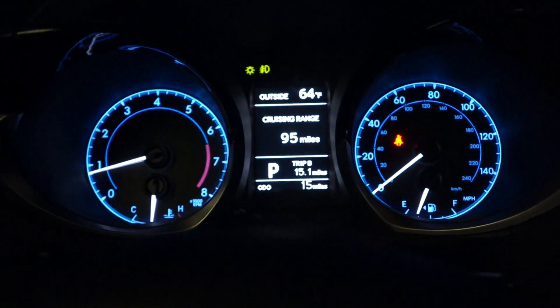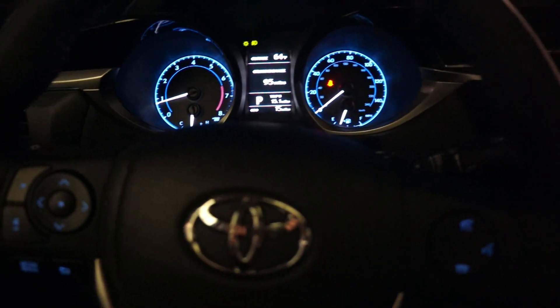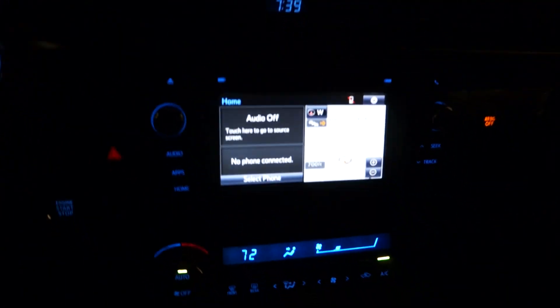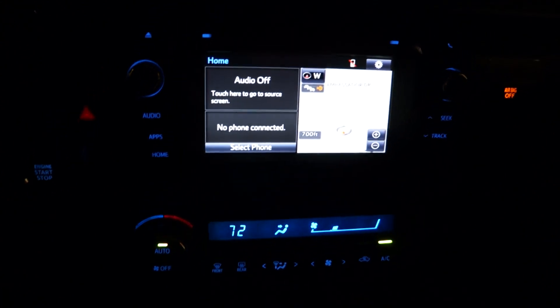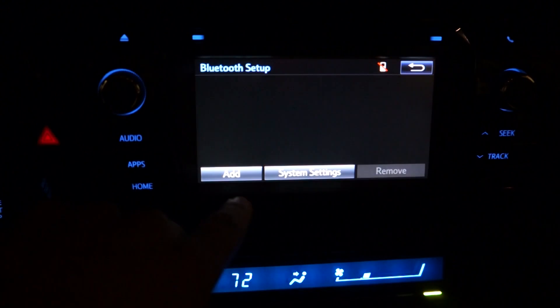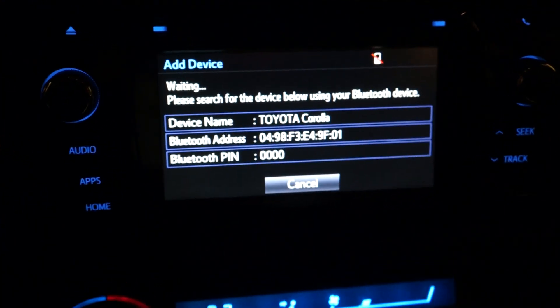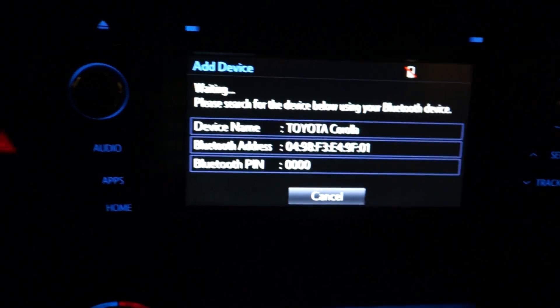We're inside the brand new 2014 Toyota Corolla. I'm going to show you how to pair up your phone to the Bluetooth — real easy. I'm going to hit select phone, hit add, and it's ready to go. The device name is Toyota Corolla.